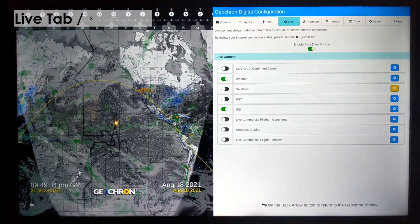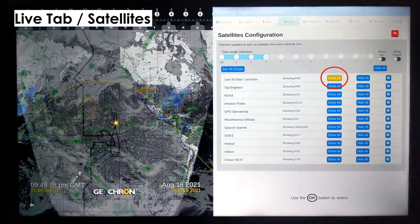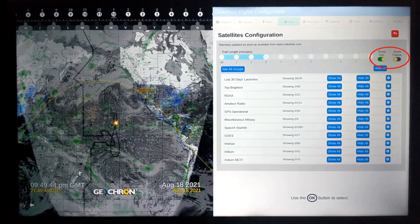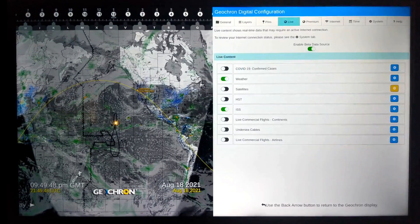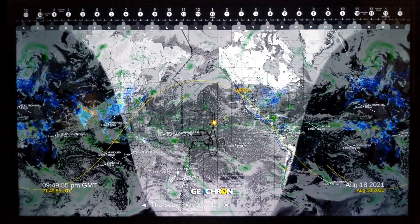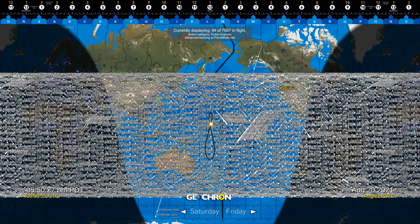Press the menu button and let's take a look at where some satellites are, under the Live tab, and then down to satellites. I'm selecting the last 30 days of launches and enabling the Show Future slider and the Show Info slider. Press the Back button, enable the layer, and let's take a look at the live location of 26 satellites that were launched in the last 30 days. Wow! Most people I show this to are shocked at how many satellites there are, but to really get their attention, open Space X.